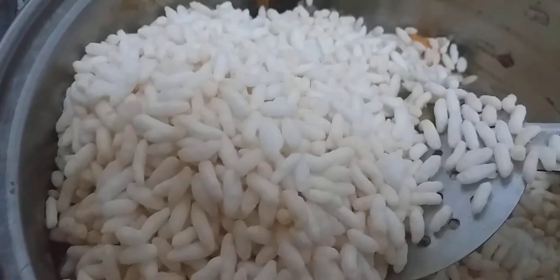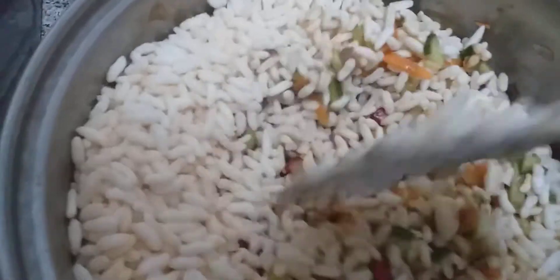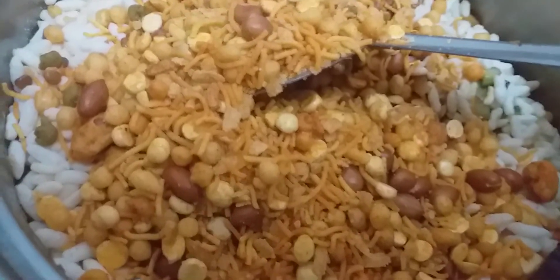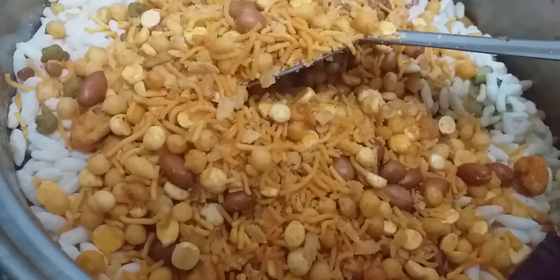I've added in the puri now. I will add the mixture — whatever mixture you like, you can put. I'm going to give it a nice mix. I have added three types of mixture along with the peanuts and masala peanuts. Now I will give it a nice stir.